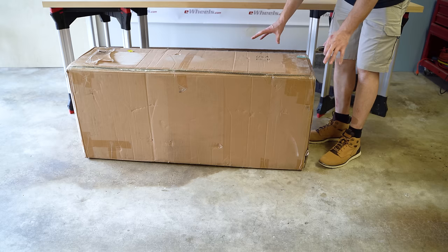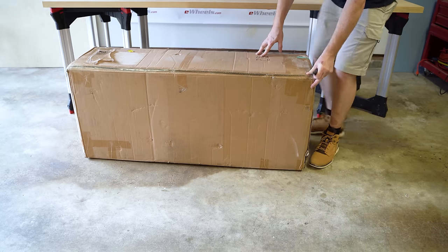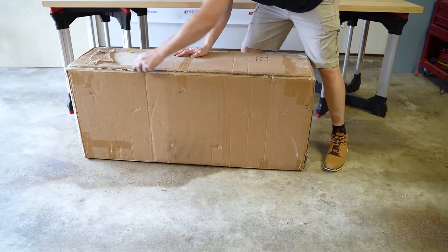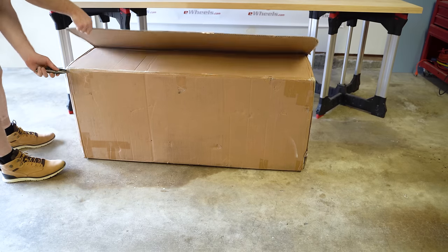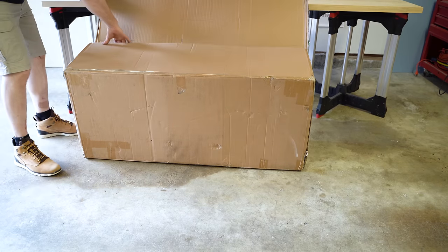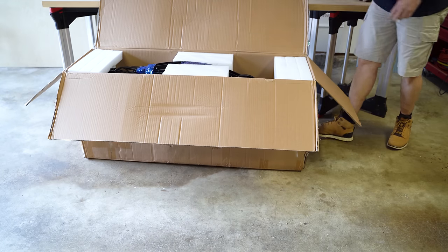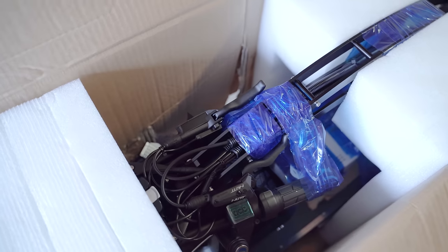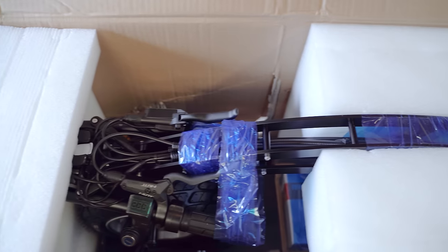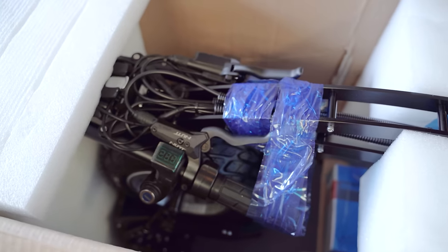Okay, so this is it — the FS. It says FS on the top of the box. This is the scooter's first time seeing natural daylight since it left Korea. Wow. Just wow. This is worthy of a gander. I don't know how well you can see inside that box, but it looks like I imagined it would — just the most insane scooter ever of all time.